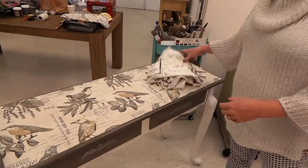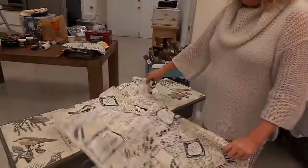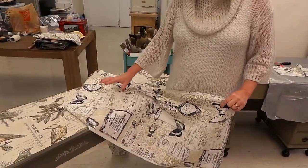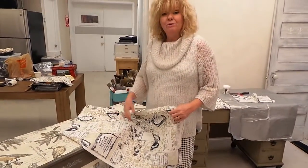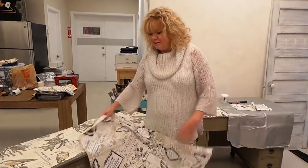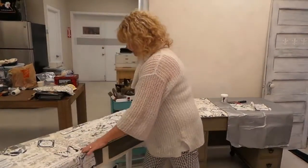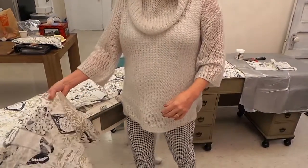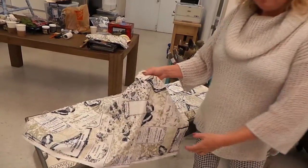Instead of using paper or wallpaper, fabrics are great because they're about 54 inches wide and you can put them on in one piece, so there's no cutting and trying to match. The best type of material to buy is a cotton blend — I just picked this up from a fabric store, I think it was seven dollars a yard, so it's pretty cheap, and it's a really cute print with butterflies.